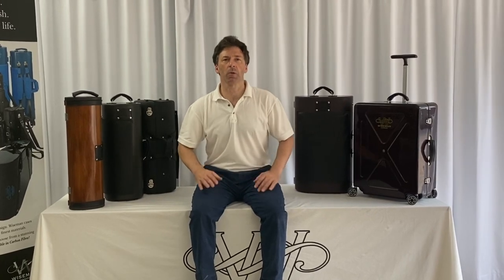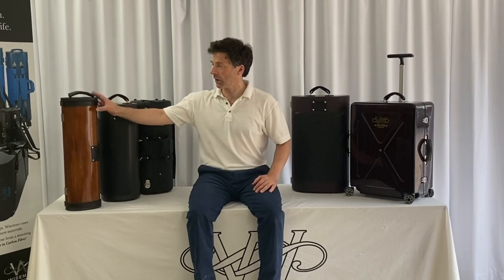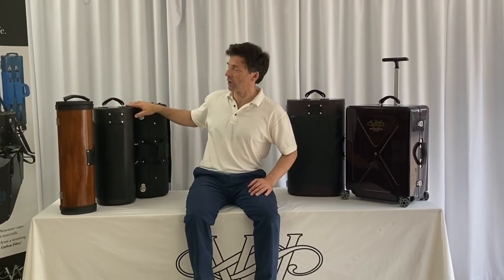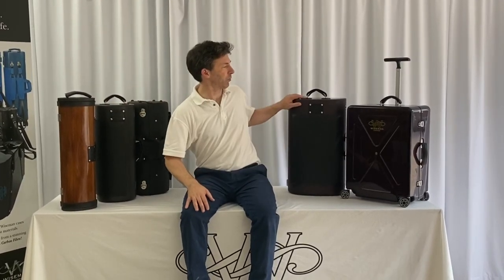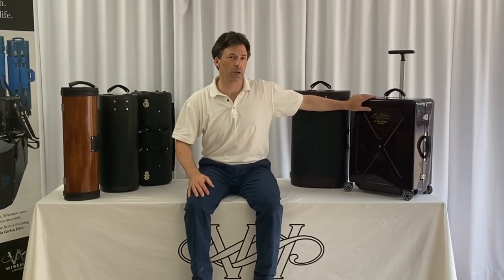Do stay with me and I will talk you through the cases, ranging from our brand new single trumpet case, our double trumpet cases, our triples, and our amazing case that's cabin friendly and will take four or five instruments.